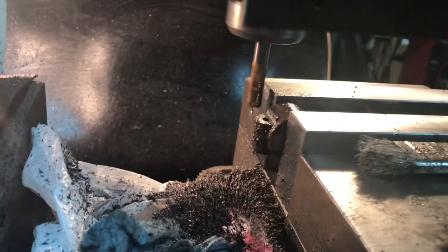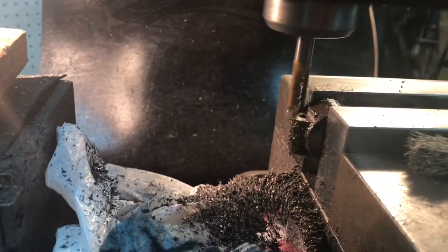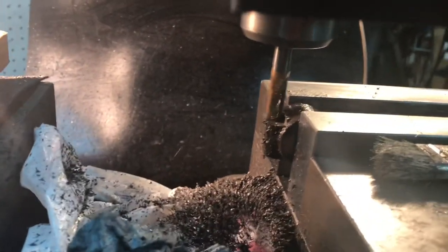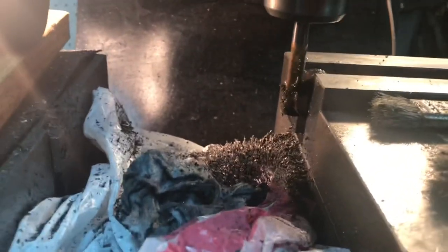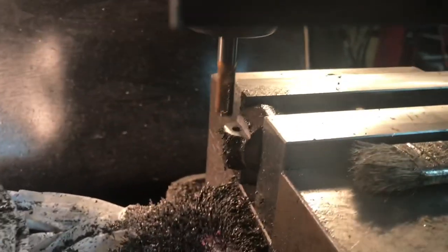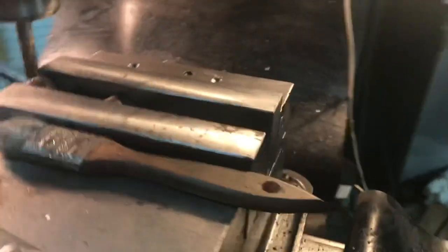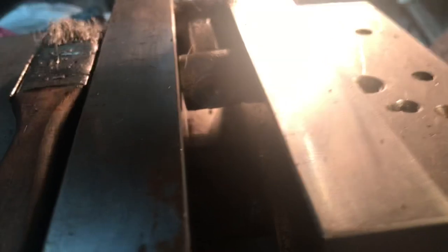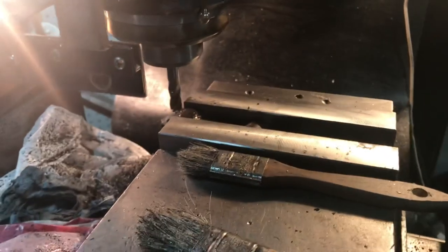Nothing terribly exciting here, but I've drilled and tapped the top part and I'm milling the 3/16 inch flat for the bolt hole. The book doesn't really say how deep, so I figured 3/16 would be more than enough. Here's the drill and tap part — you can probably just barely see it in there. Now I'm done with that, I'll take it out and split it.